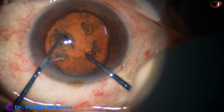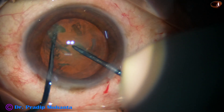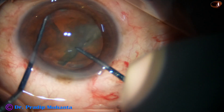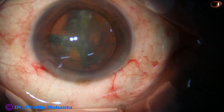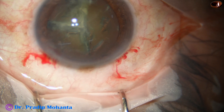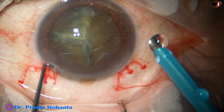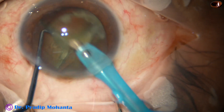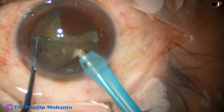Viscoelastic is used to fill up the anterior chamber and now the pre-chopper goes in. The pre-chopper is embedded in the lens cataract substance. The sustainer hooks the opposite equator. The two are brought to each other and we divide the nucleus into two hemi-nuclei. Now we divide 90 degrees and cut one hemi-nucleus into two pieces. The handpiece then goes into the anterior chamber with its bevel down.